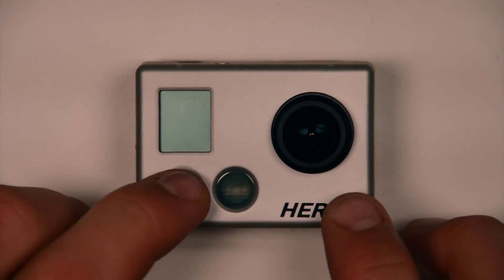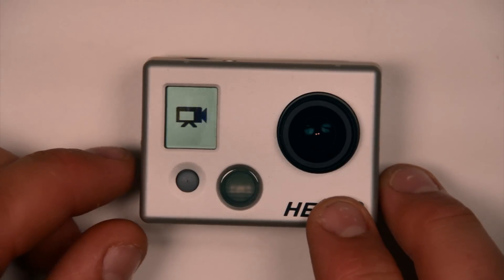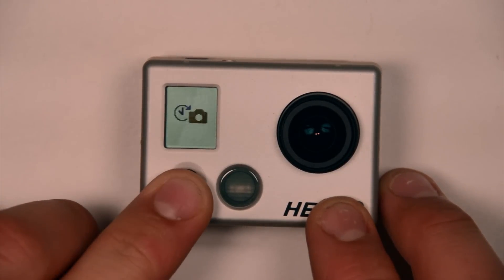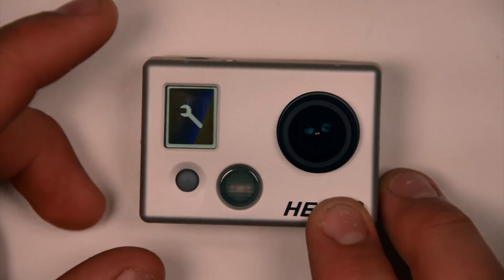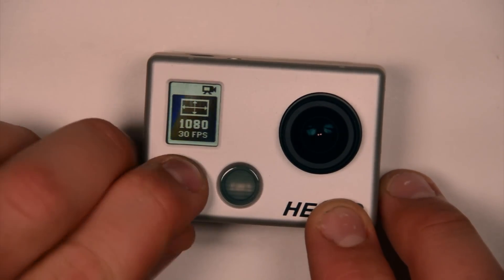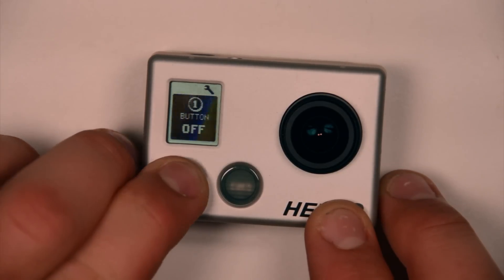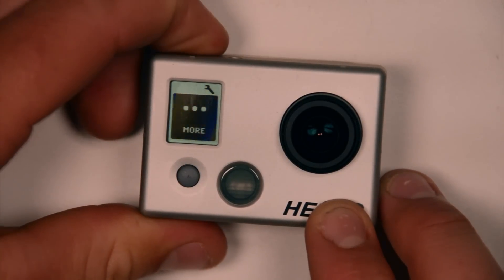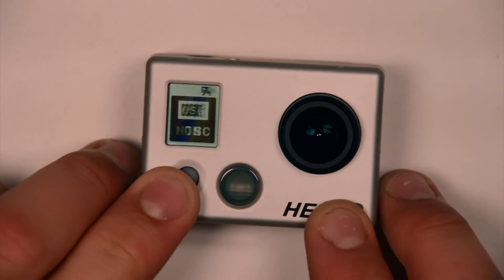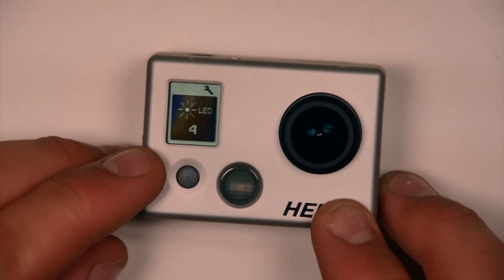To do this we're going to turn our camera on, use the mode button to scroll through until we get to settings, push the shutter select button to enter the settings menu, scroll through until we get to the more option, and select that.